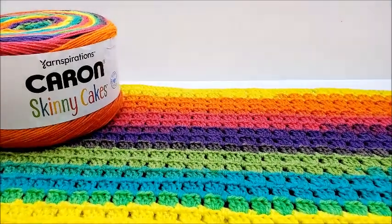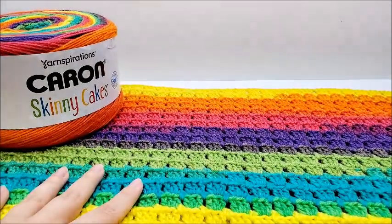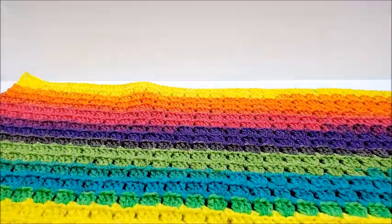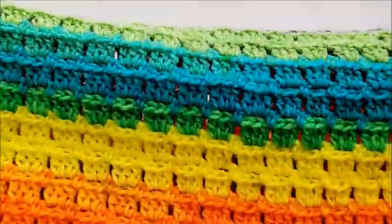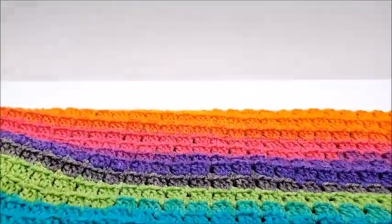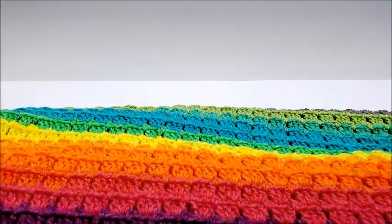Hi everybody, this is Crystal. Today I'm going to show you how to make this baby blanket here. It's not really a hard blanket, and it turned out very pretty with this color yarn.